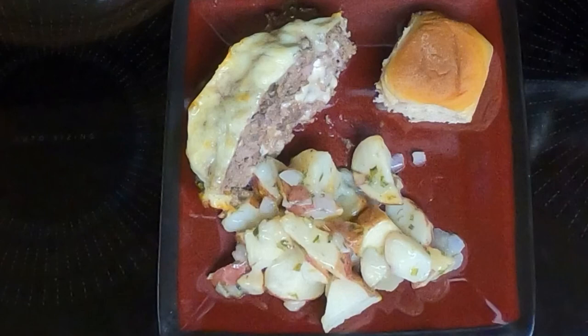Hi everyone. Tonight I'll be fixing Philly cheesesteak meatloaf.